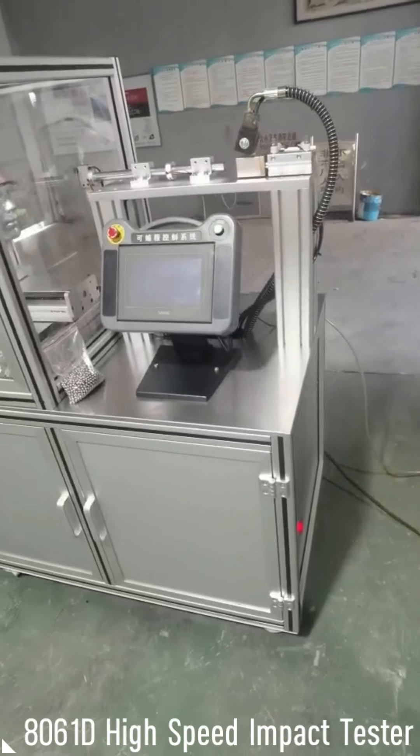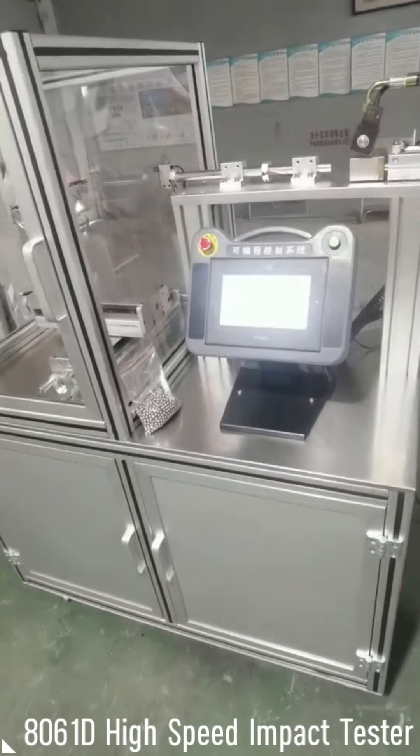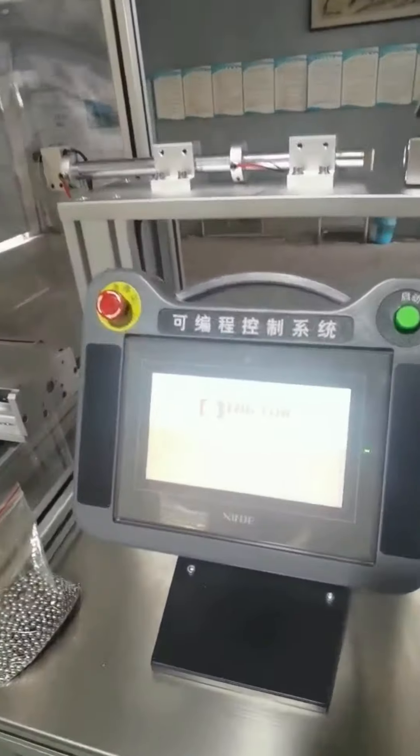Operation of the high-speed impact tester. Firstly, turn on the power switch.